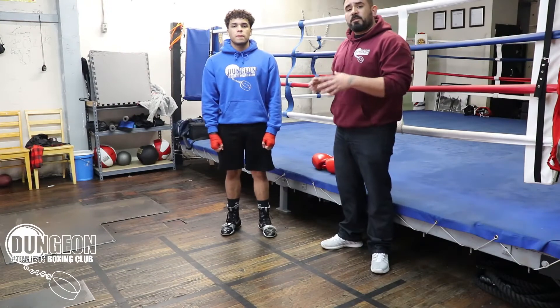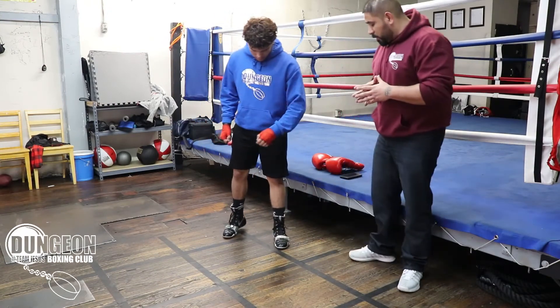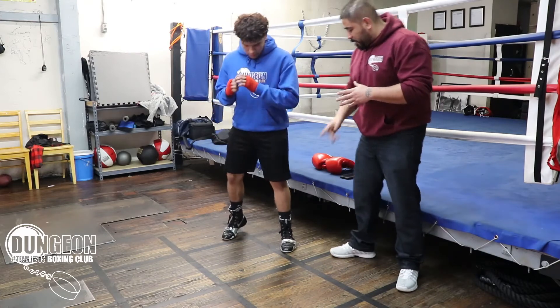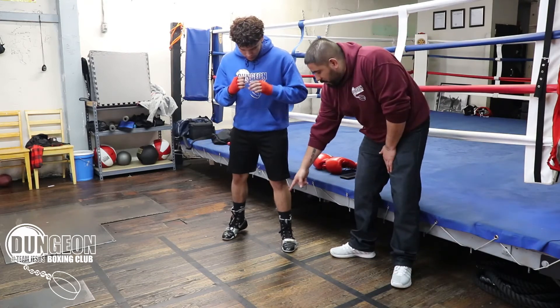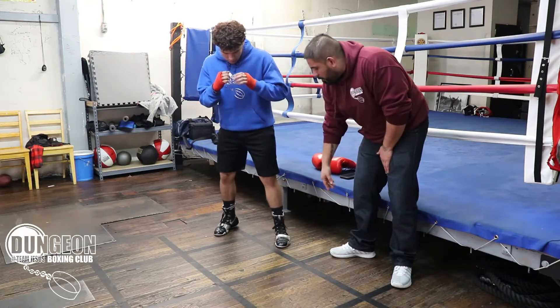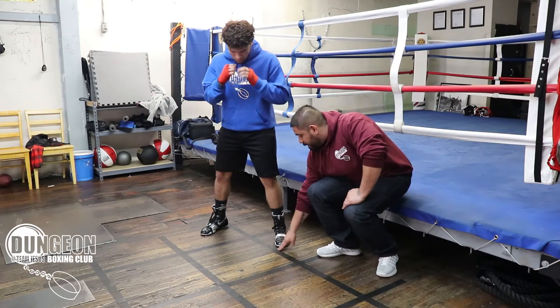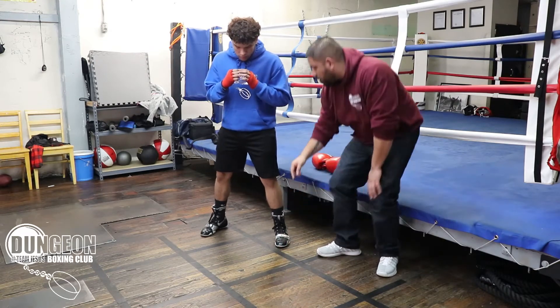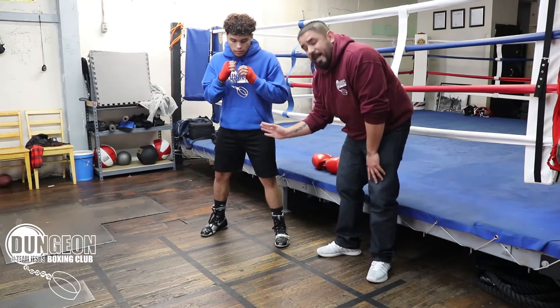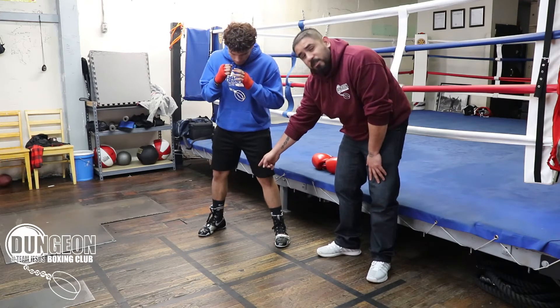So we're going to have Christian demonstrate how to properly set your feet for this drill. What you want to do is make sure that the front foot is right in the center of the square. Go ahead and scoot back a bit — you want to make sure the front toe is right on the outer edge of the tape right here. And then the back foot, we're going to have it on the other side of the tape with the heel right on the edge of the tape.